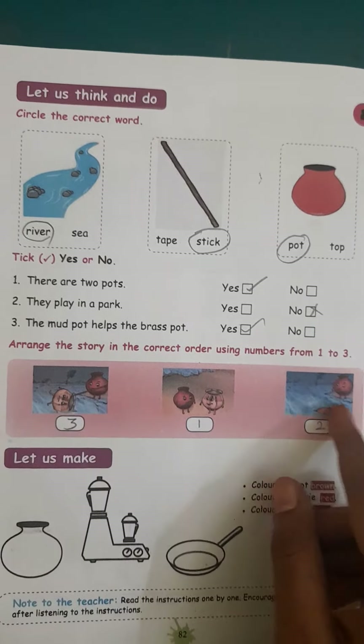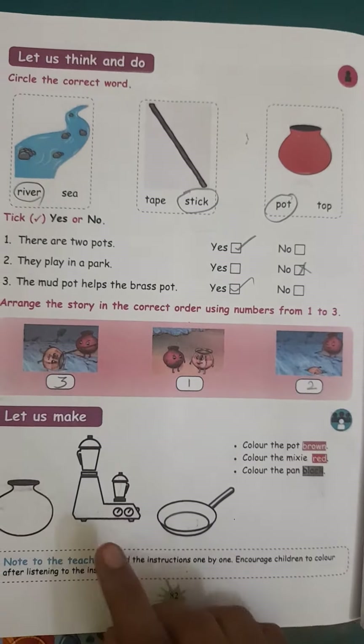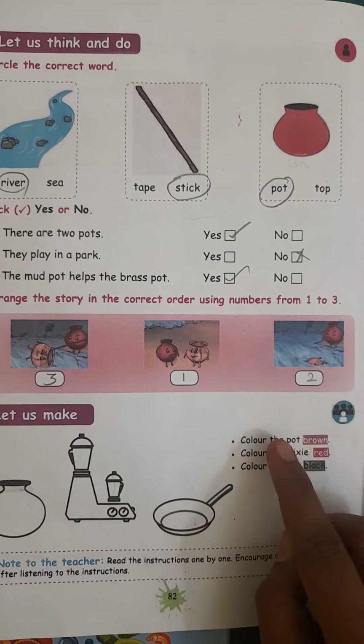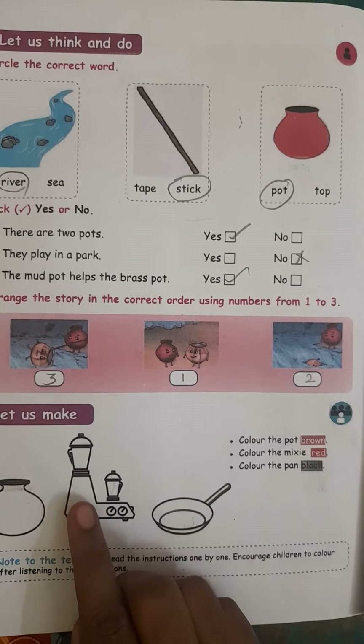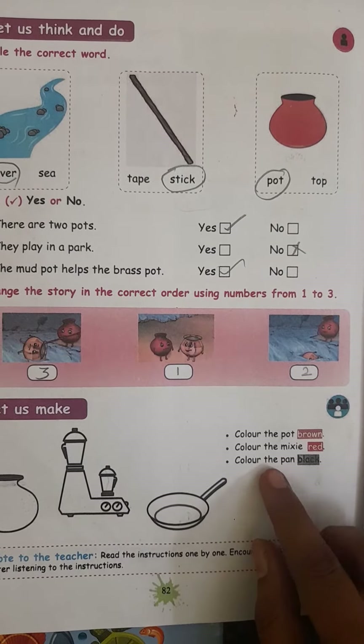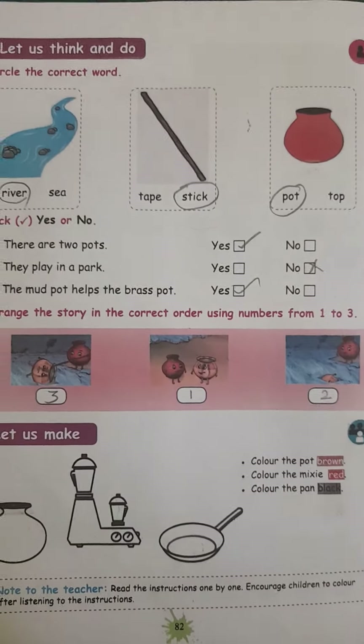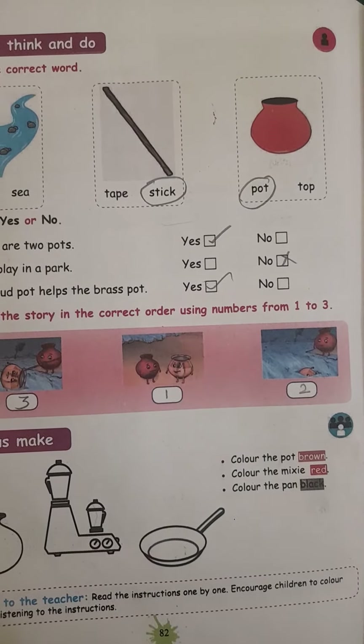This is the order. Now let us color the pots. Color the pot in brown color. Color the mixi in red color. Color the pan in black color.